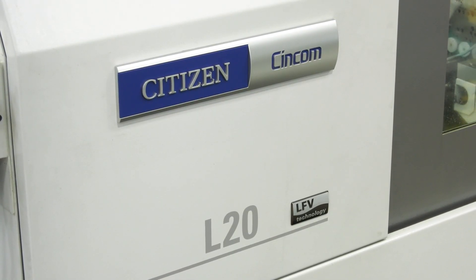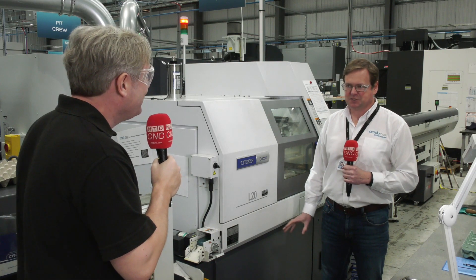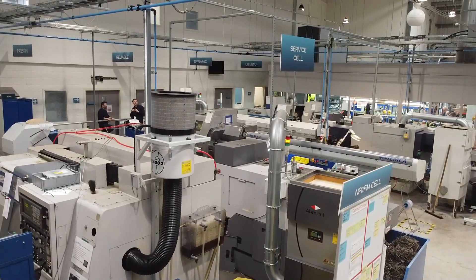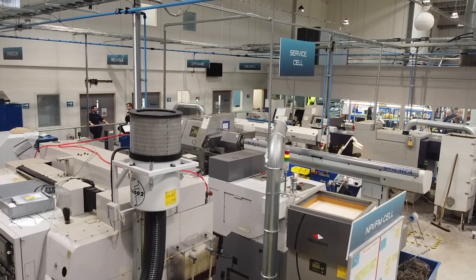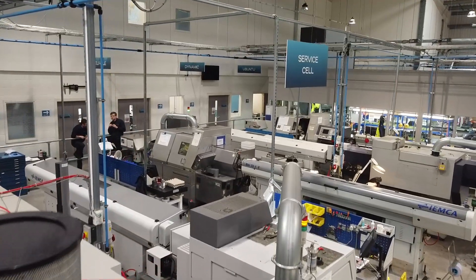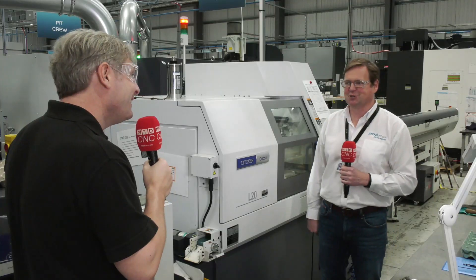But why did you buy that first Citizen Cincom machine? Well, Citizen brought out their first machines with electric drives and we had a lot of problems with hydraulics and pneumatics on our current machines, so that caught my fancy. Dave convinced me to buy one and the rest is history.